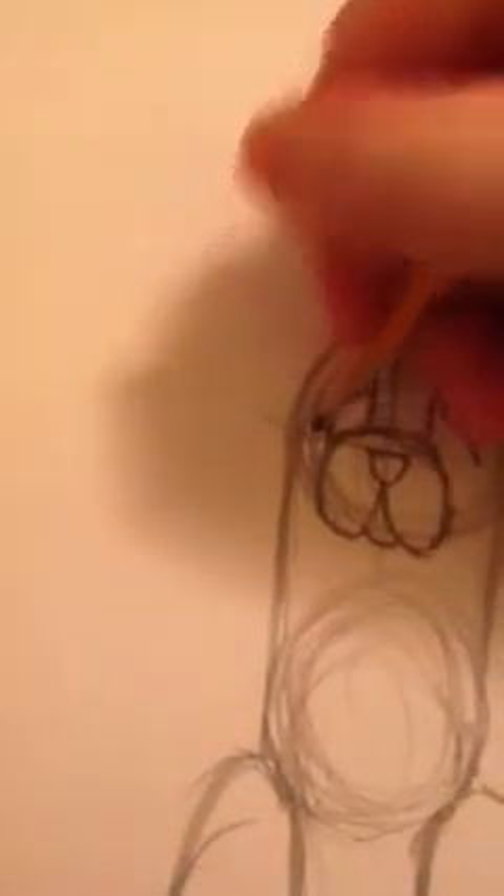They look like this, and then you just get into a little triangle like that. We're going to add some eyelashes because she's a girl. But if it's a boy dog, then you don't need to add the eyelashes.